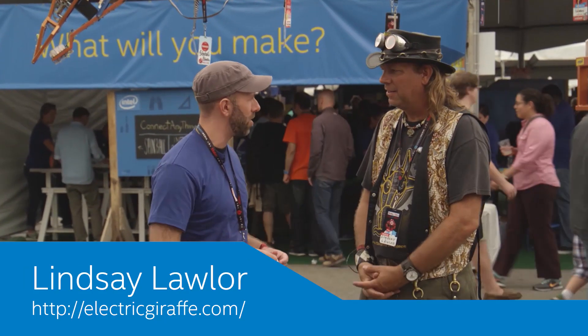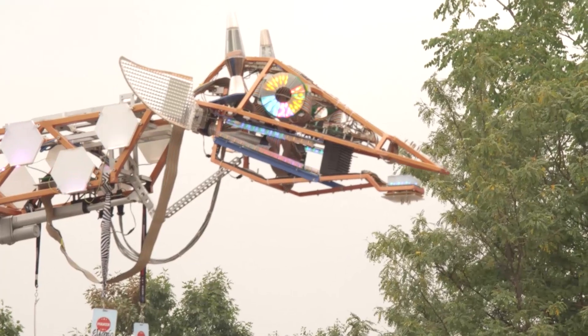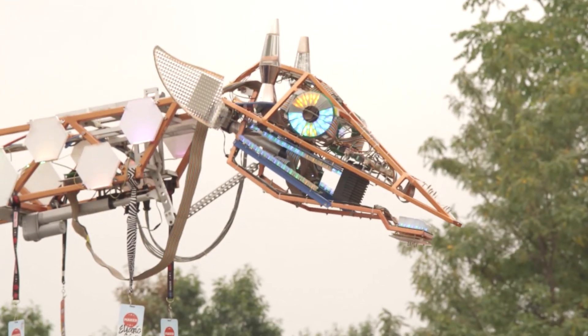Hey, nice to meet you. Nice to meet you too. You know, I've been seeing your giraffe — I first saw it in 2008 or 2009. It was really inspiring. Thank you. Yeah, we've managed to be at every Maker Faire at the San Mateo grounds so far.